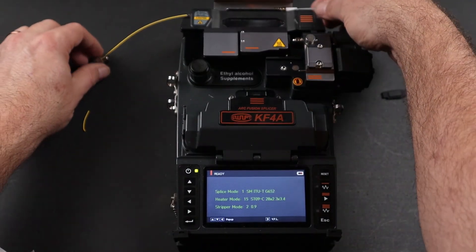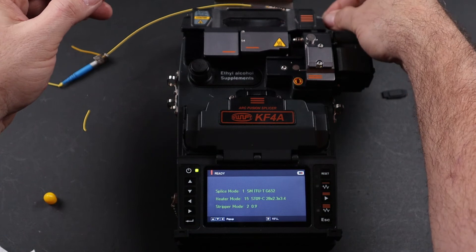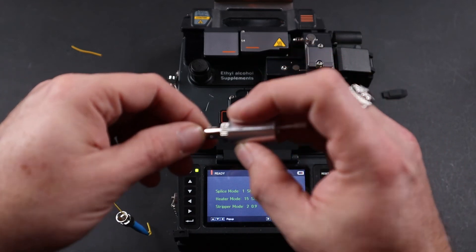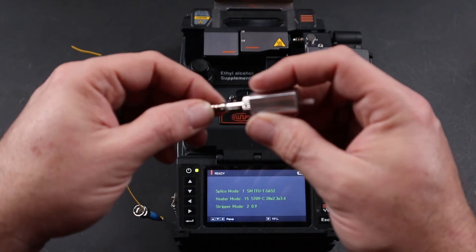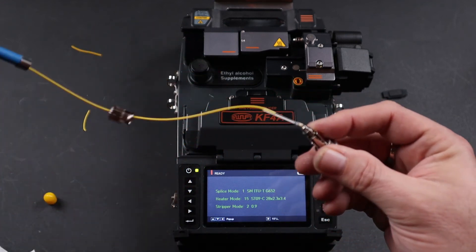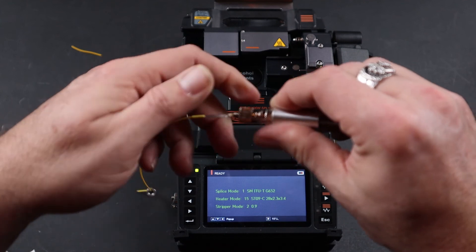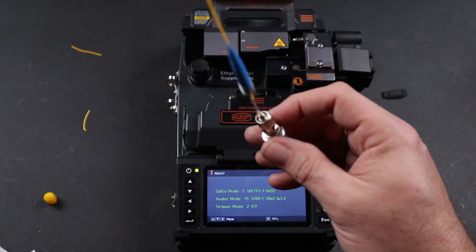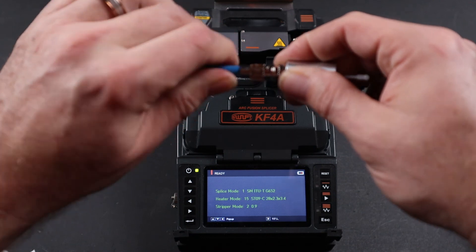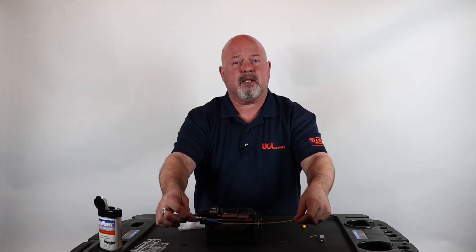Once cooled, go ahead and take your ST chuck. You're going to take the dust cap end and insert it into the jig. There's a small notch and a notch hole — insert the connector fully into the notch hole. Next, bring up the ST head, insert, and lock onto the jig. Once complete, bring up your back boot, screw it onto the back of the connector until tight, and then release your connector. This completes this video. Thank you.